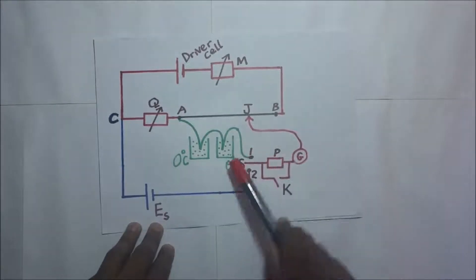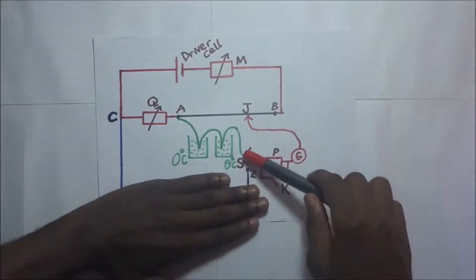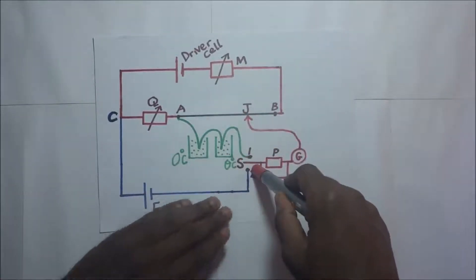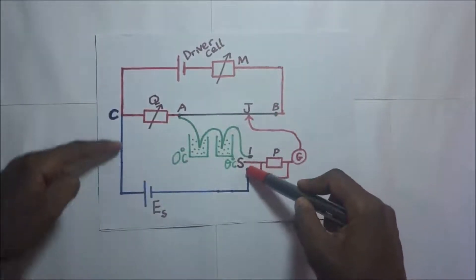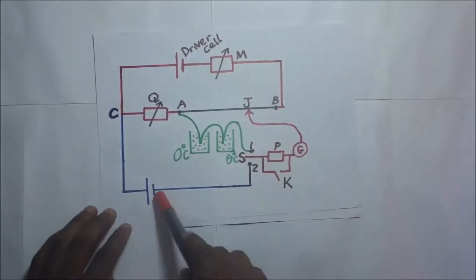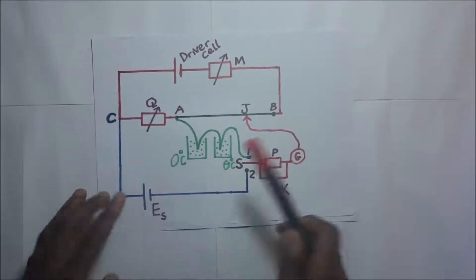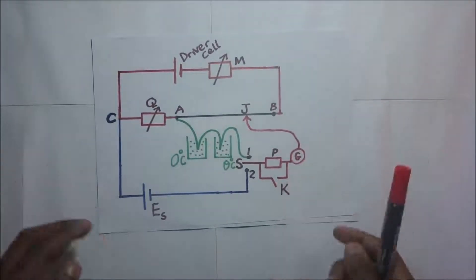There is a bypass switch K that bypasses the protective resistor, which we use when trying to get the actual balance point. We also have switch S, which connects to port 1 or port 2. When S is connected to port 1, the blue part of the circuit is active. When S is connected to port 2, the green part is eliminated and the secondary circuit is only the blue one. We also have the standard cell, whose EMF is known.